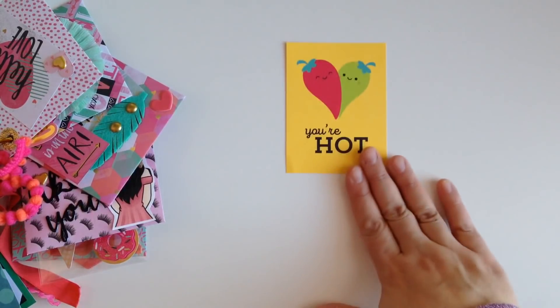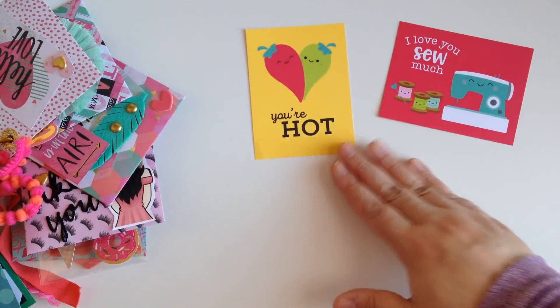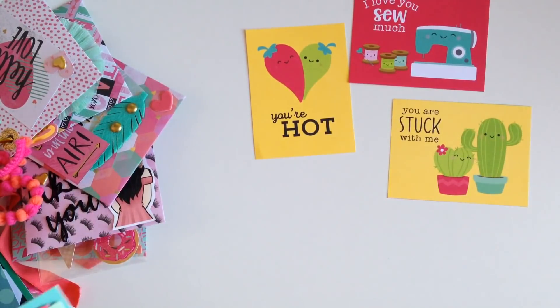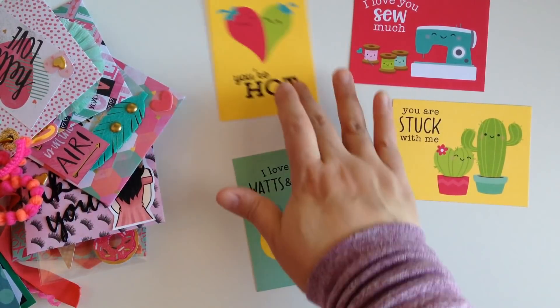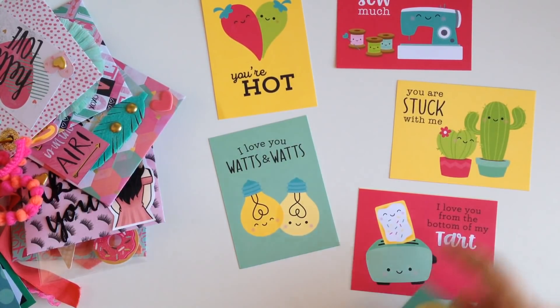The first project I'm going to show you is super simple, and it's using what we get in almost every single collection — and that's Cutter Parts. This one is from the new Doodlebug collection called So Punny, and I had a 12x12 sheet of all these Cutter Parts and they're super cute.